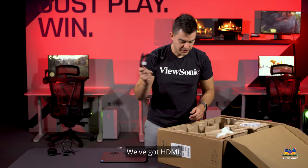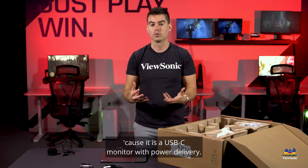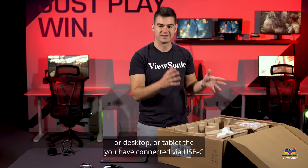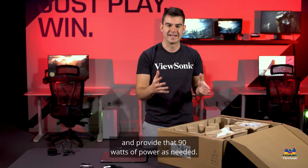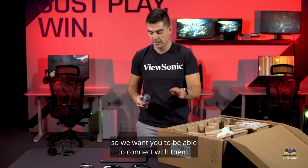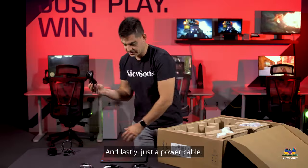Next up, we've got some cables — HDMI and USB-C. USB-C is actually really important to this monitor because it supports power delivery, meaning 90 watts of charging power can surge through this monitor and into whatever laptop, desktop, or tablet you have connected via USB-C. There's also a USB cable since we do build in USB ports on the monitor, though you don't need the upstream cable if you're already using Type-C. And lastly, just a power cable.